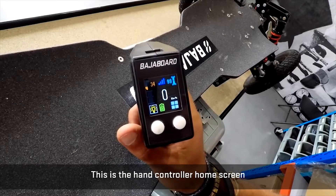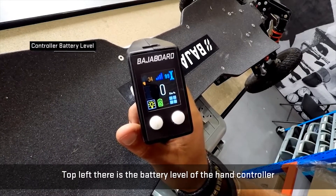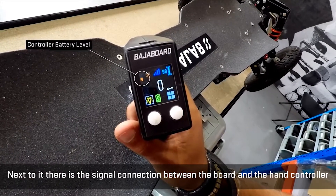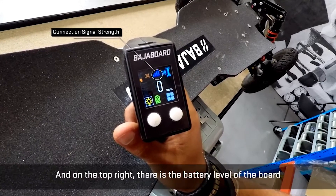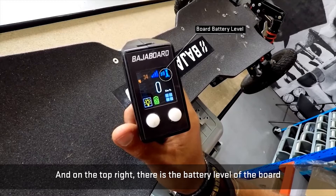This is the hand controller home screen. On the top left there is the battery level of the hand control. Next to it there is the signal connection between the board and the hand control, and on the top right there is the battery level of the board.